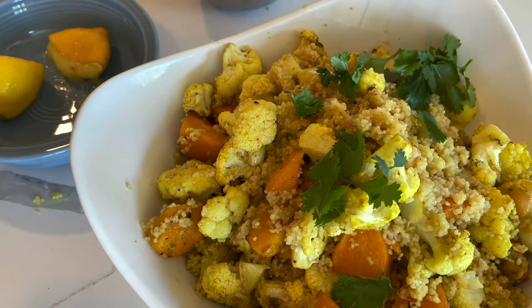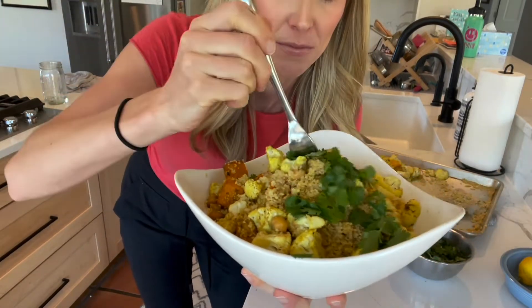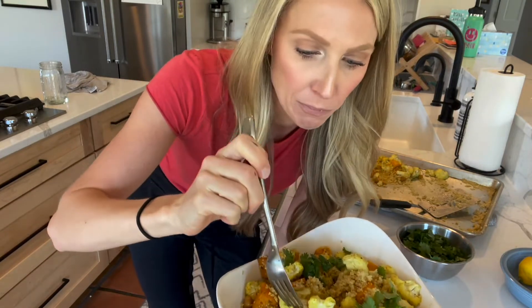While those artichokes go into the air fryer and you wait for them to cook, we're going to make our super simple dressing, which is just a combination of olive oil, lemon juice, salt, pepper, Dijon mustard, and super finely diced shallots.